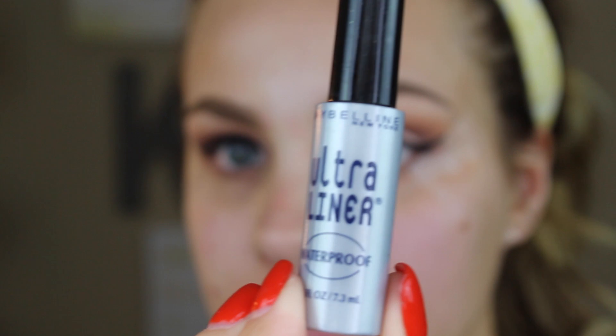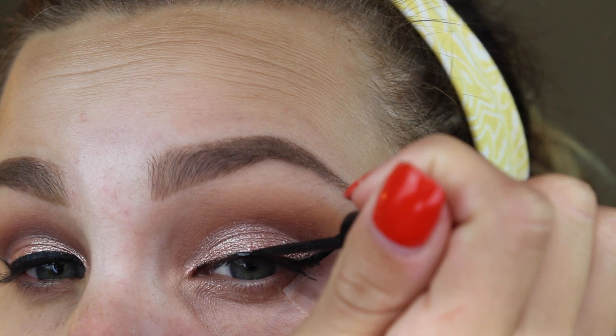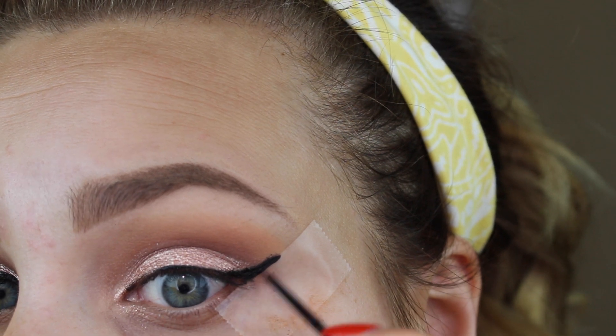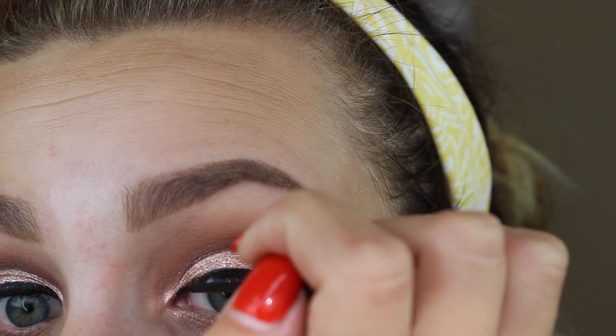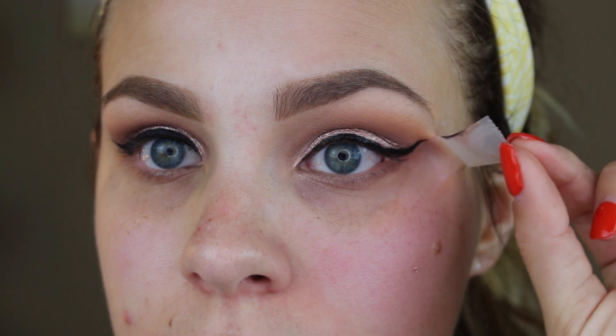Sometimes I just use the gel liner, and I really love this Maybelline gel liner at $7 at Walmart. But today I'm going over it with the Maybelline Ultra Liner — a waterproof liner that keeps eyeliner in place all day, it's $5 to $5.50 at Walmart or Target. I'm just making that line a little bit darker, then taking the tape off to reveal the precision of the lines, and cleaning off all the fallout with a makeup wipe.